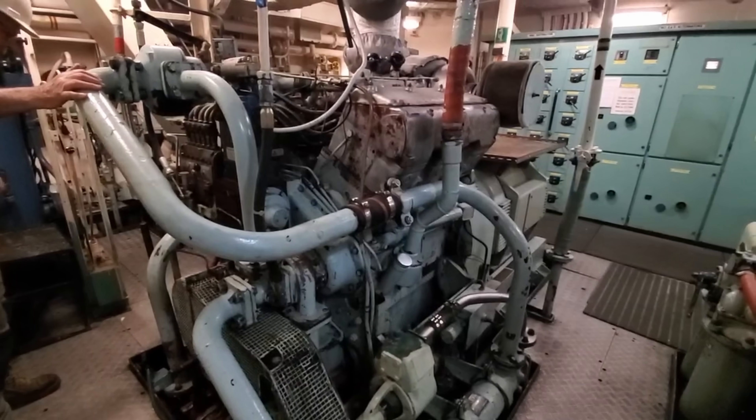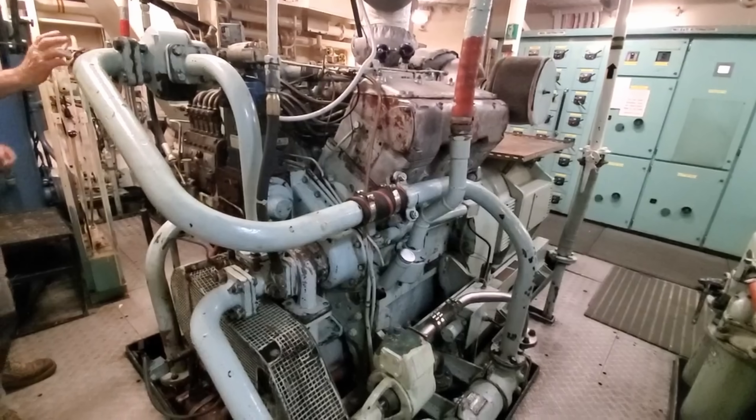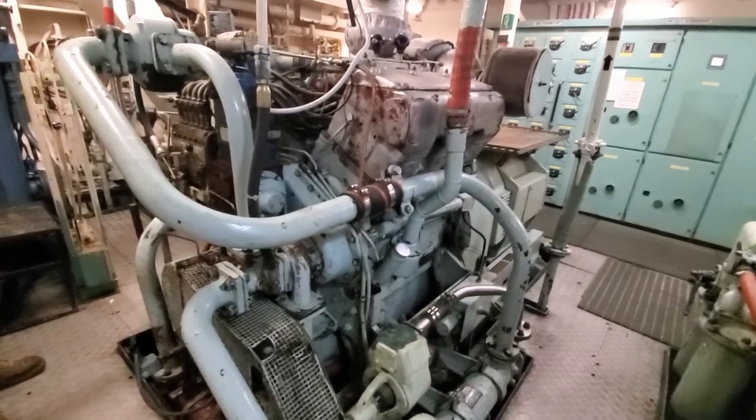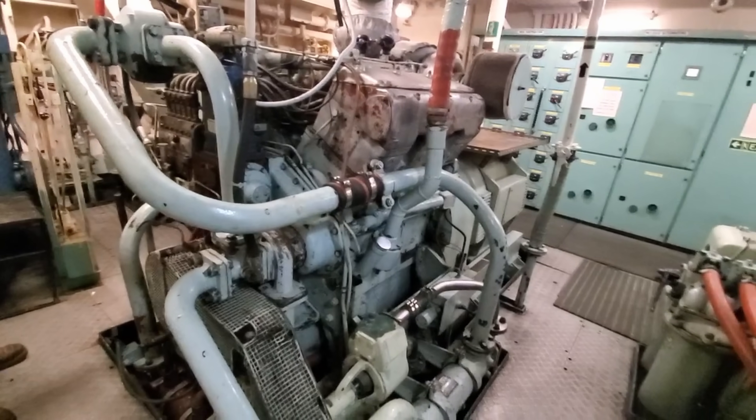Here now we're going to start up generator number one and have a look at its incoming voltage on the switchboard. Its residual magnetism hasn't been lost, so it's operating as it should.